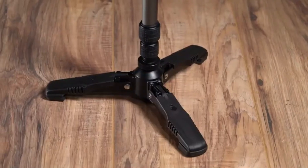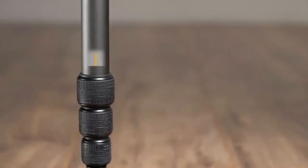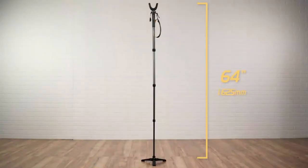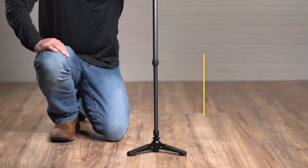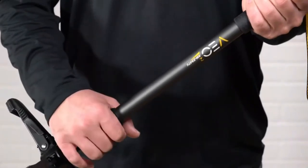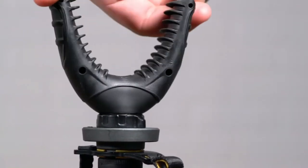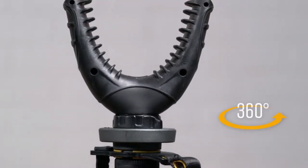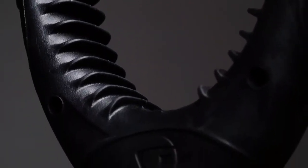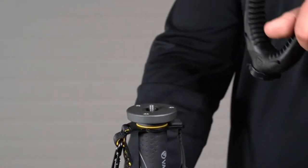With the added stability of the tri-stand, you can be sure to make the perfect shot in the field. Featuring a four-section, 23-millimeter lightweight aluminum leg, the monopod extends to 64 inches and folds down to 22 inches, allowing complete adaptability. Save time adjusting height with its steady quarter-twist leg locks. The VO2 shooting stick includes a U-yoke that rotates 360 degrees with rubber fins to keep your firearm or crossbow stable and secure.